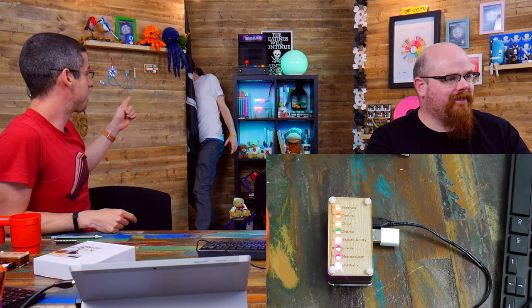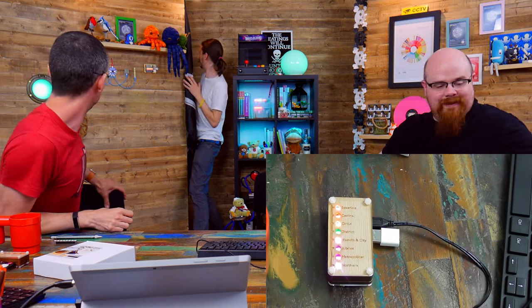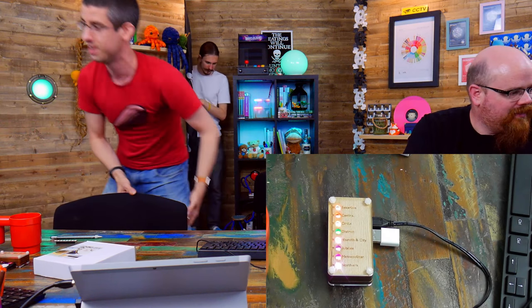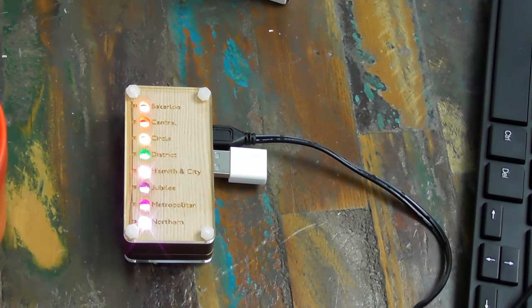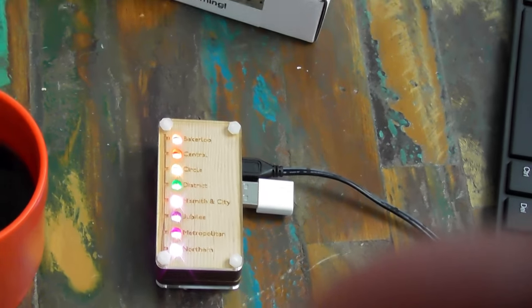The next thing on the agenda: Phil's going to demo our connected lights that we've got in the Bilge Tank now. I was away at EMF camp when Sandy was texting me saying 'Paul, don't watch the Bilge Tank' — it turns out they were cutting portholes and things.